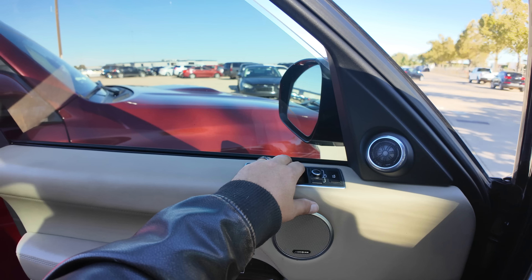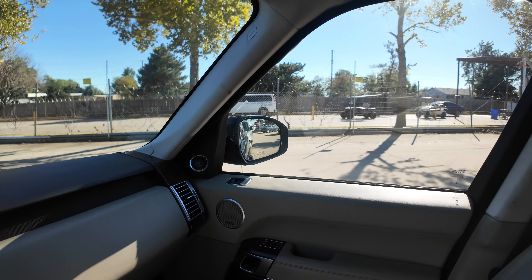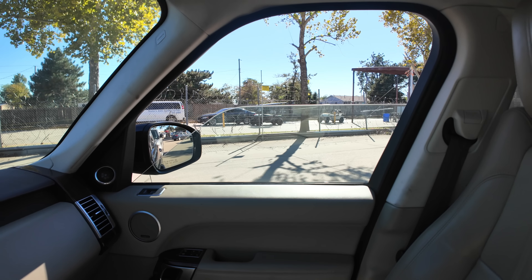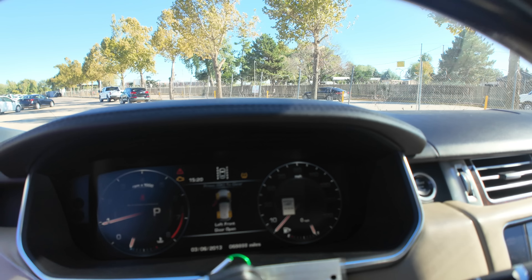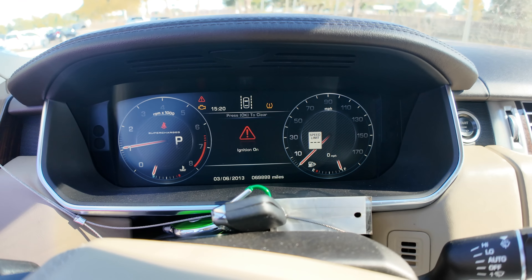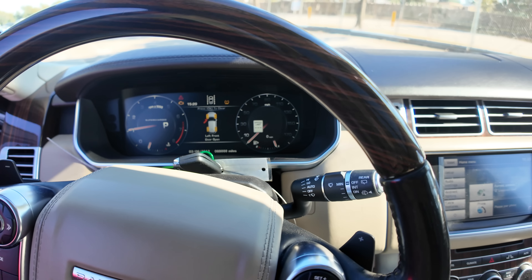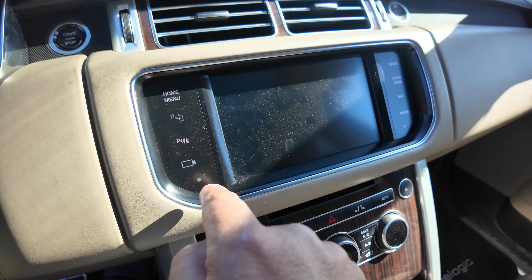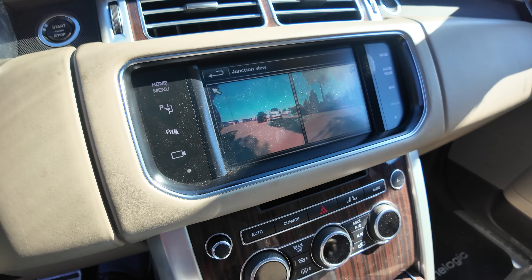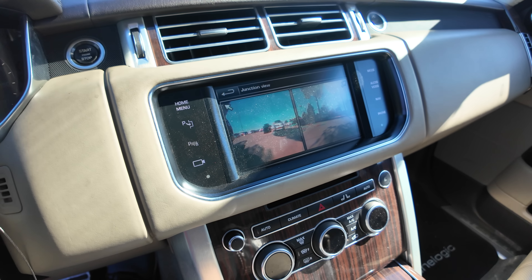Let's see if the power windows work. The important window works, the less important window works too. Back to the instrument cluster — give it a little rev. Yeah, it sounds fine. You've got this little touchscreen here with a camera. I wonder what happens when you push the camera button — oh there you go, you can see cameras. Parking cameras.